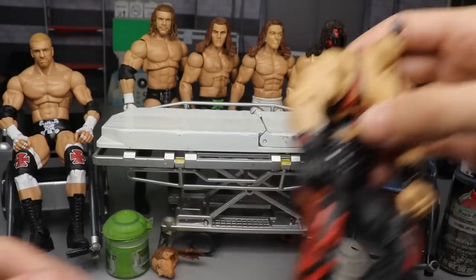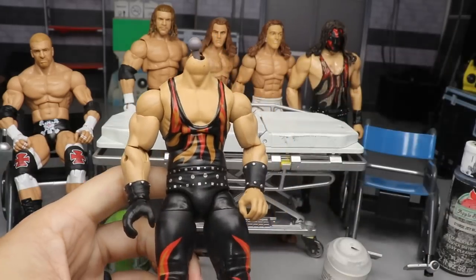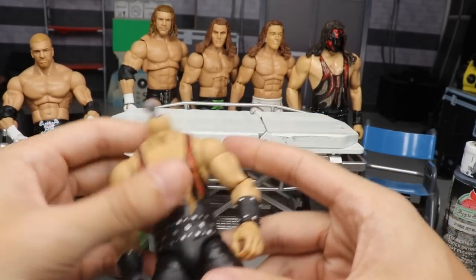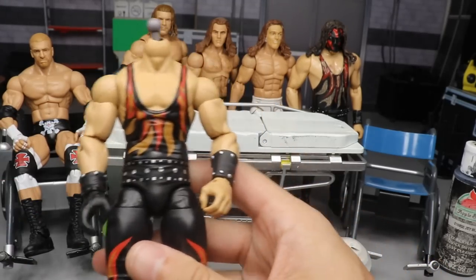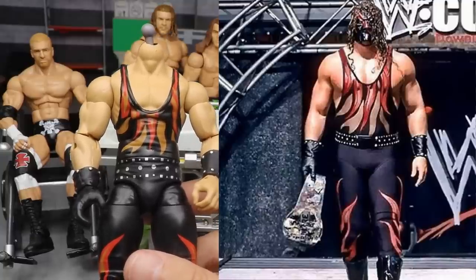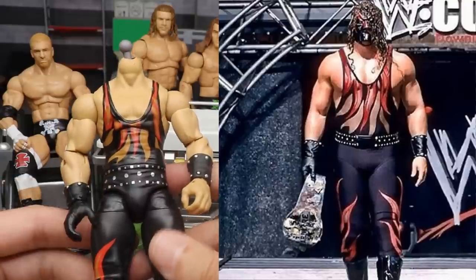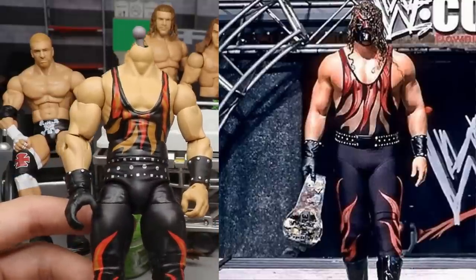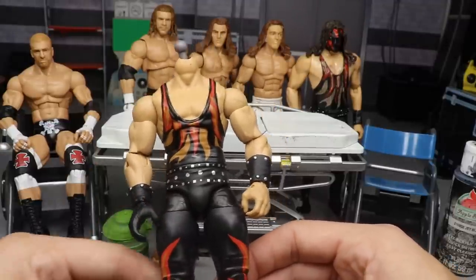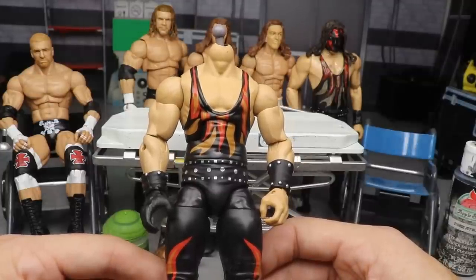The next thing we're gonna be doing is this 2001 era Kane — the Ringside Exclusive hardcore Kane. I switched out the arms the other day; Kane in 2001 was absolutely jacked, and the arms Mattel gave him were too skinny. So I added Brock Lesnar arms to this Kane figure. It's still not completely accurate because the torso is a bit too small, but I enjoy the larger arms. However, I did not like the head sculpt.